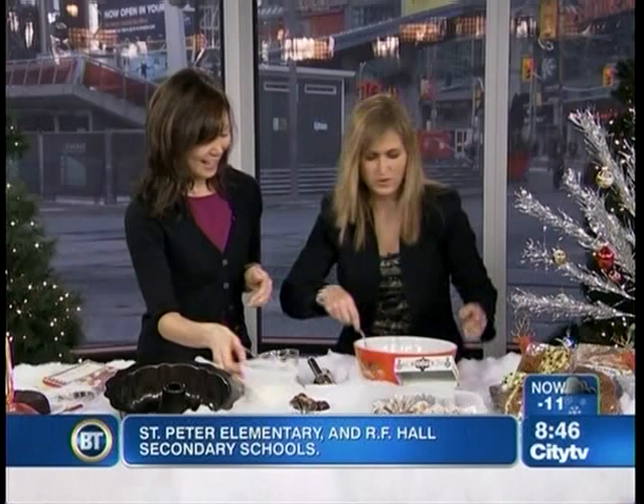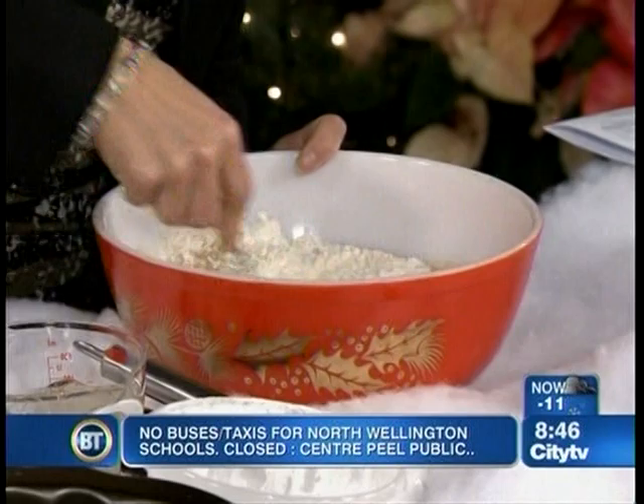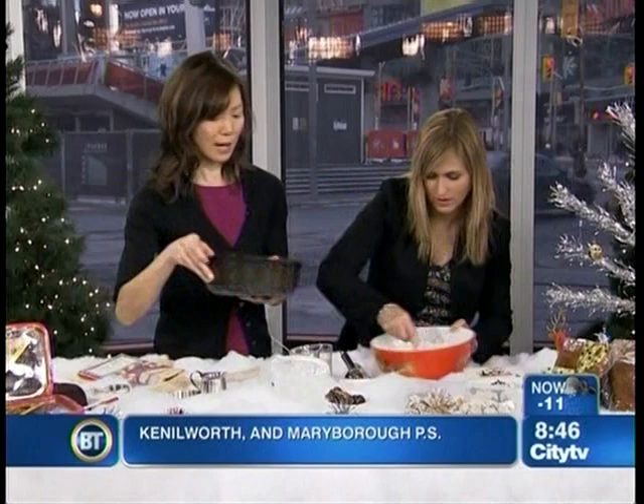Now we're gonna move that so everyone can see, and then we'll add some flour. Get it in there. Is that our last ingredient? That's our last ingredient. You're gonna fold everything really nicely, and then we pour it in a bundt pan. 350 oven for about 35 to 40 minutes.